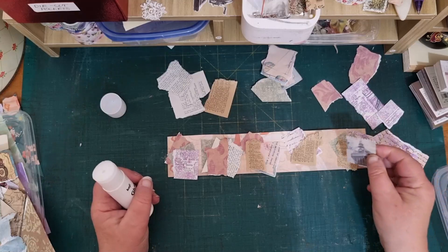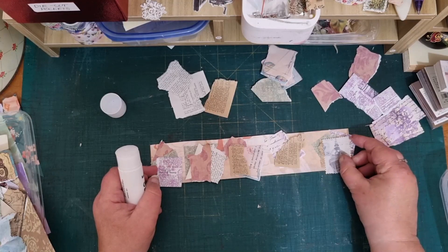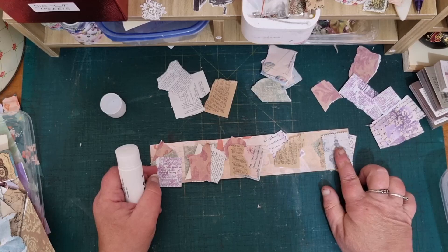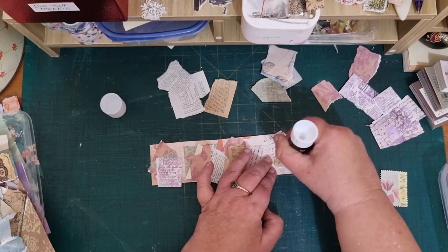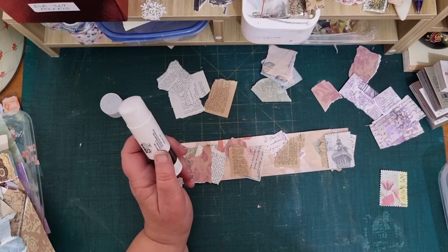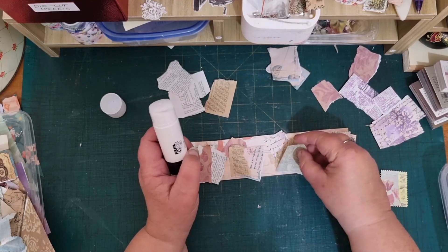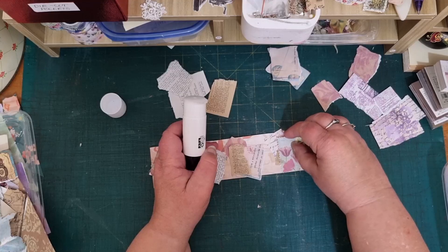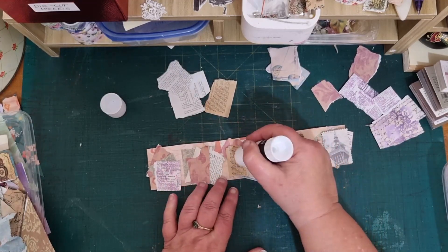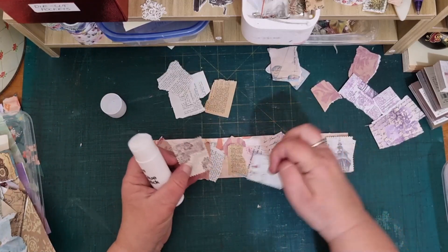Am I ready for one of these now? Let's have a look. I know that these are a bit big, but I could do with another piece. I don't want them to be too big anyway. What will I put on there — a bit of green. I didn't put any glue on the other ones, so I'm just picking these at random.